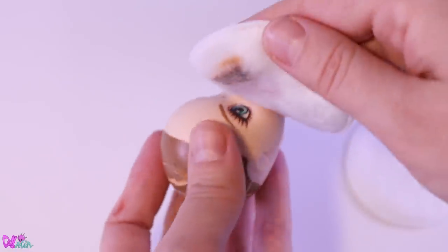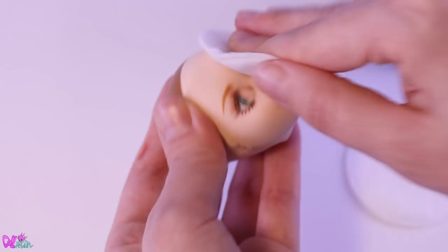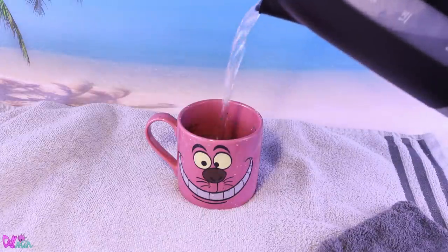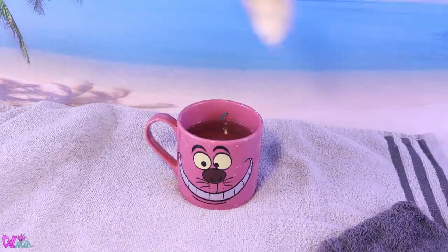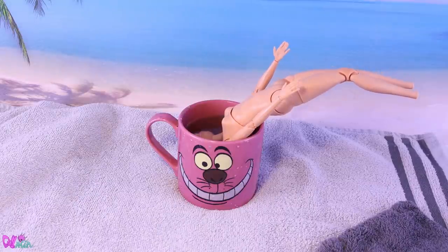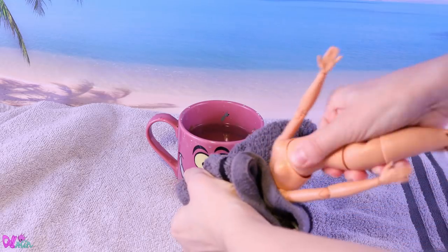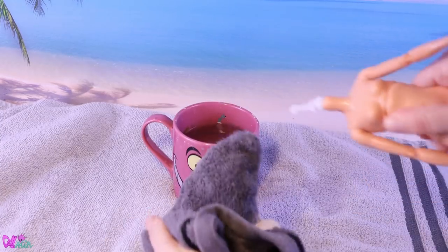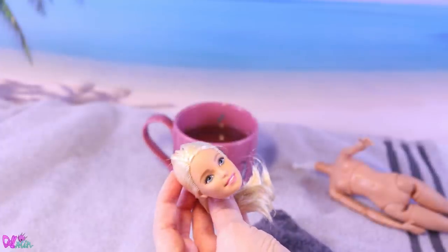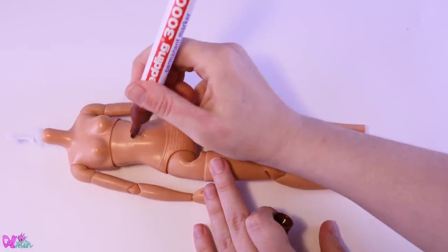But to use this hat for the repaint, we first have to remove the factory painted face with pure acetone. And now for the big switch — by fitting a mug with hot water, we can make the vinyl of the head soft and easy to remove from the neck peg without breaking it. Thanks Barbie, but we only need your body. Speaking of the body, it's going to get a lot of body modifications.